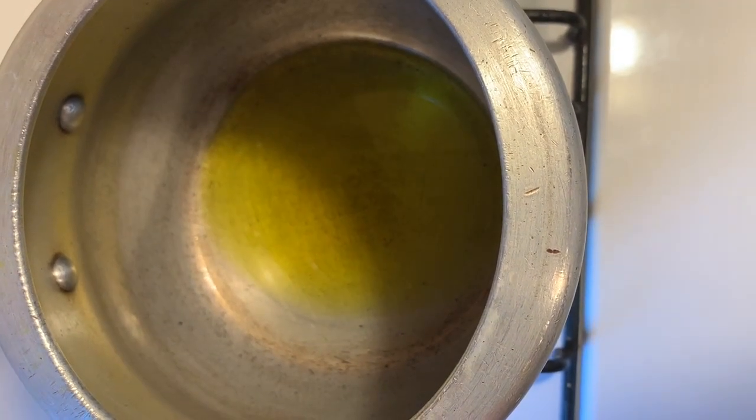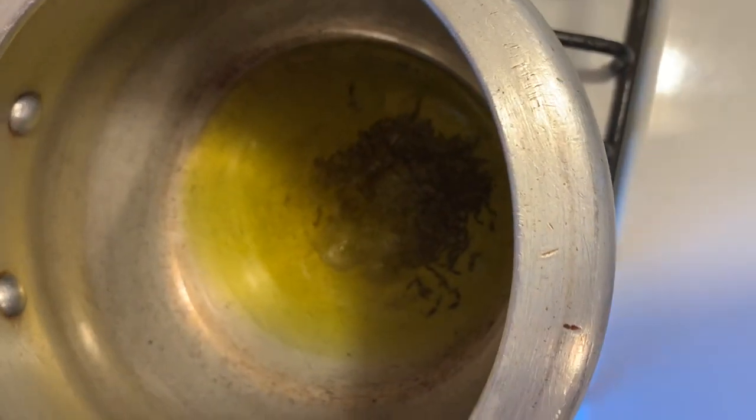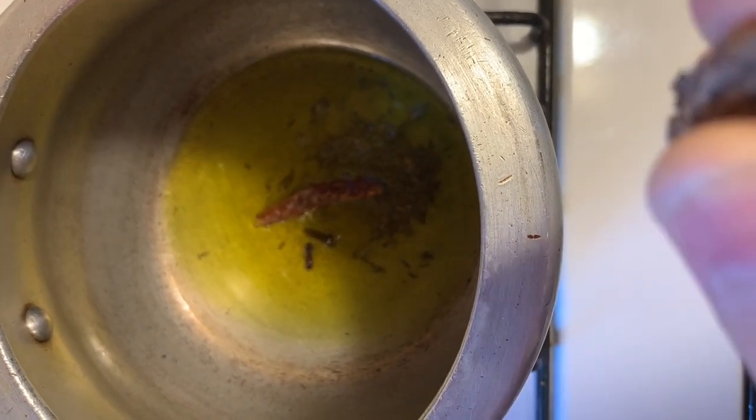I have added 2 chutki mustard oil and let it smoke. Now I add 1 chutki, then 2 chutki, then 2 chutki more. I add 1 sweet red mirch, 2 cloves, and split big cardamoms and put them in. We will let the masala fry for 10-20 seconds.